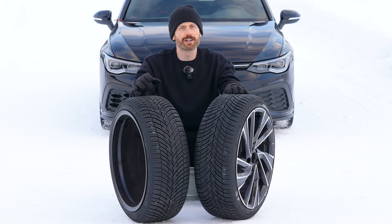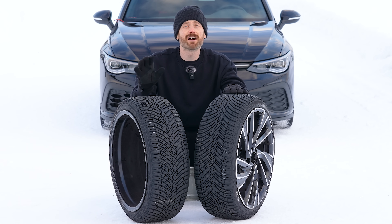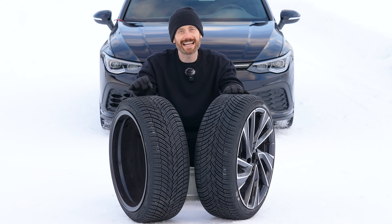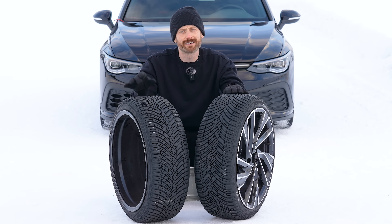What happens if you mount a directional tyre backwards? To find out, I've teamed up with Pirelli. They've lent me their rather lovely Swedish proving ground in the very north of Sweden. We have the brand new Pirelli Cinturato All-Season SF3, which is one of the very best all-season tyres, or as you call them in North America, an all-weather tyre.